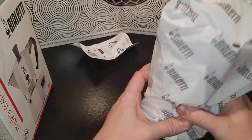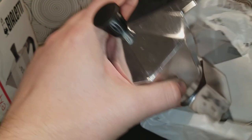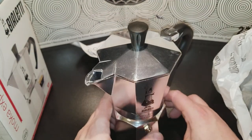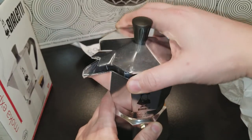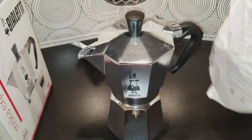I hope it comes with directions. I can feel like some kind of directions right here. This is the machine, the maker itself. The bag is nothing special, there's nothing on it.